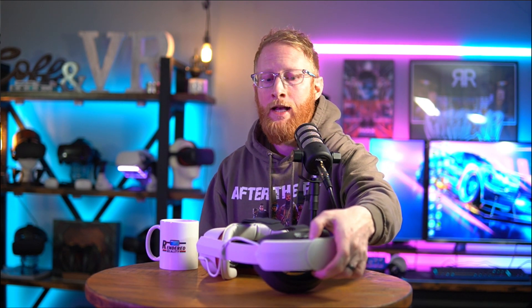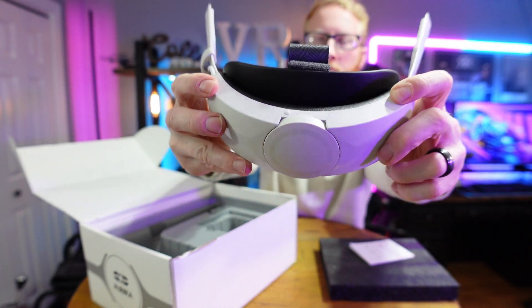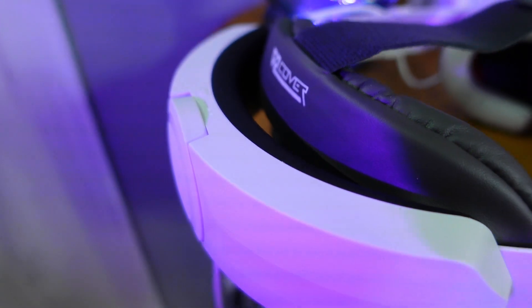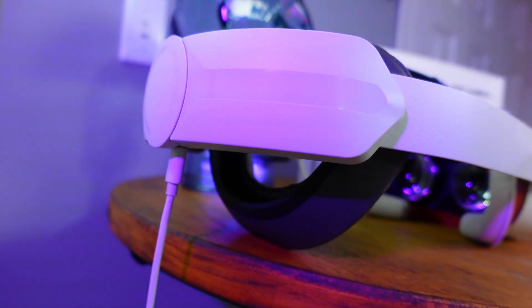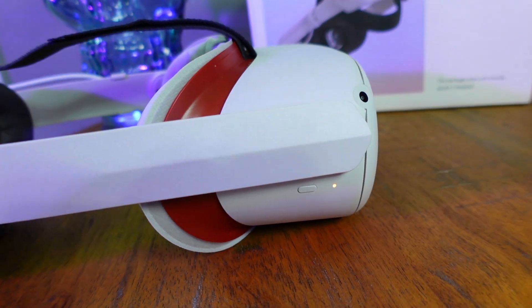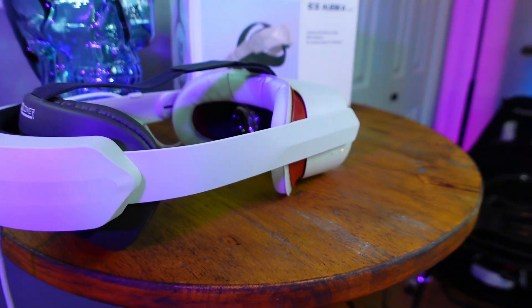This head strap comes with a 5,000mAh battery bank on the rear, which also includes a nice push button battery indicator. You can push the button and there are four LEDs that will quickly show the battery life of the head strap. It also allows pass-through charging, meaning you can plug the battery bank into the headset and then plug the charging cable directly into the rear port on the battery bank. This will charge the rear battery bank as well as the battery in your Quest 2 — all at the same time, so you don't have to charge them separately.